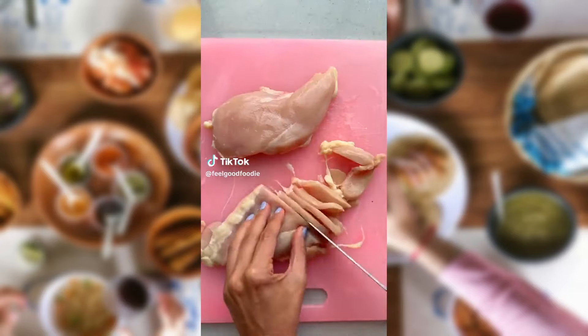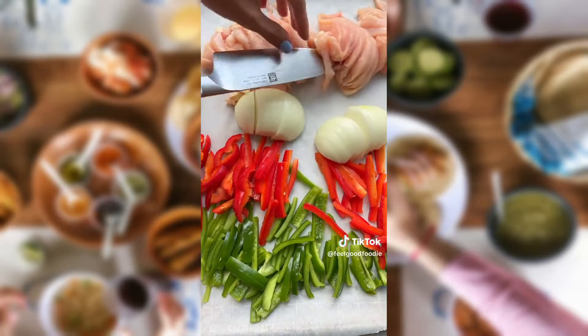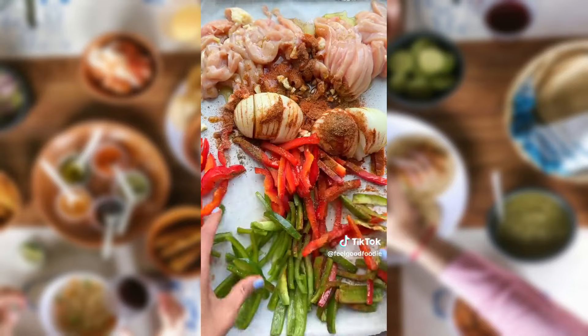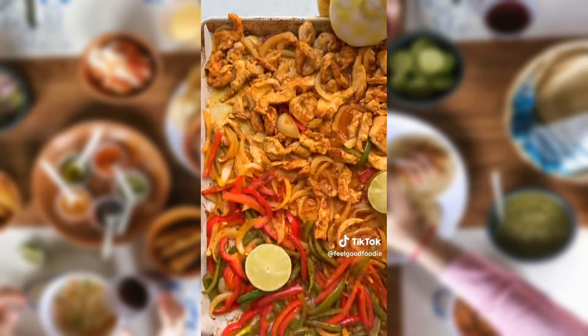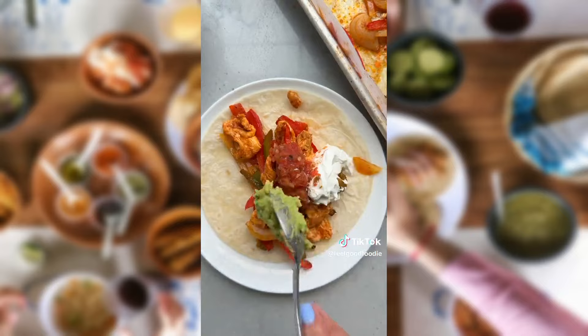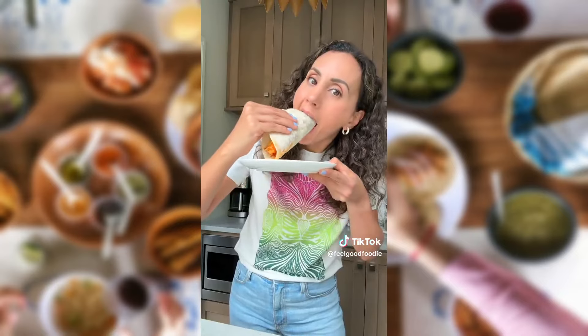If you thinly slice chicken breast and place it on a sheet pan with some thinly sliced green and red peppers, onions, and garlic, it's the start of an easy sheet pan meal. You can season it in so many ways, but I love making chicken fajitas this way by adding my own seasoning and a couple limes on the pan. Roast it all together for only 15 minutes, and you can assemble them with some salsa, sour cream, and guac for fajitas without a fuss.